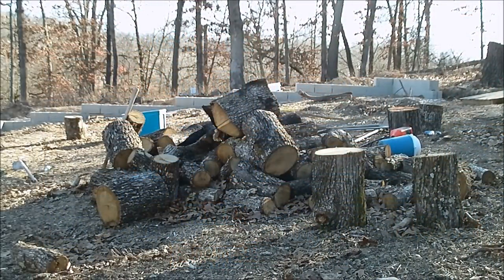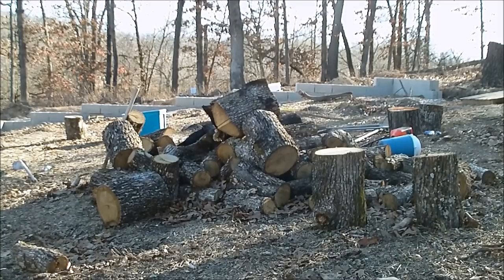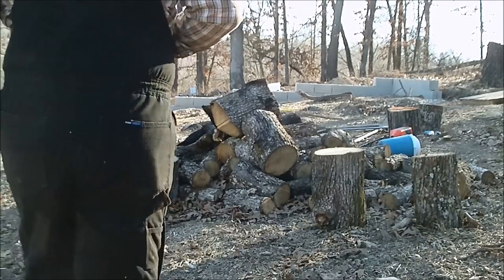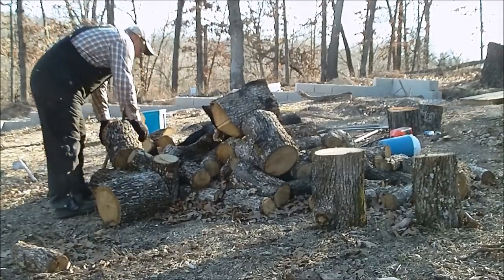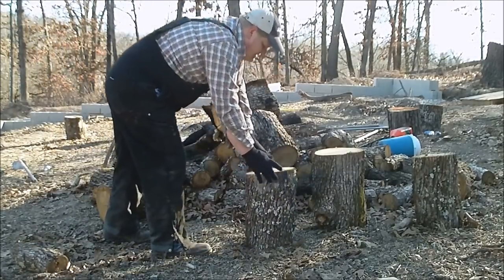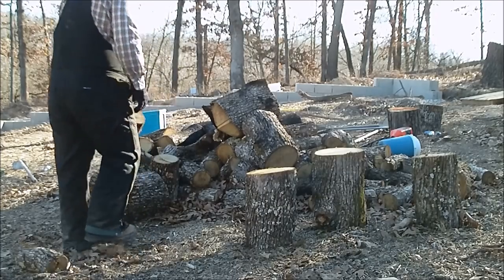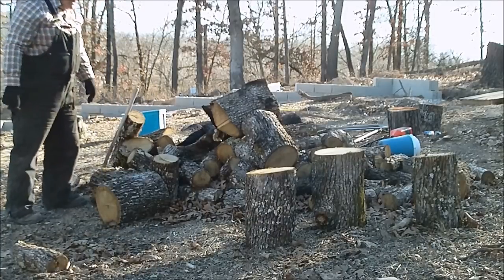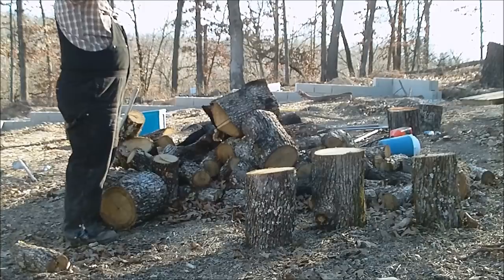I thought I'd do just a quick little video on how to split wood for beginners. Some people just might not know — I know most of us, it's kind of common sense and there's not a lot to it. But you never know when someone might not know something. Now this that I'm splitting is white oak, and it was cut probably about two months ago.